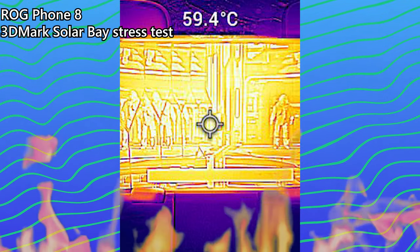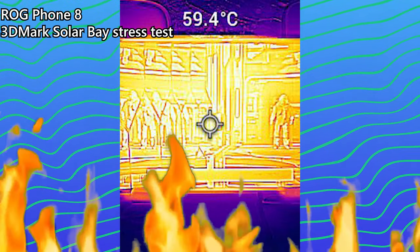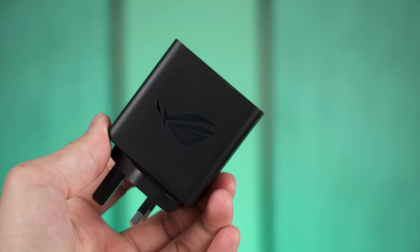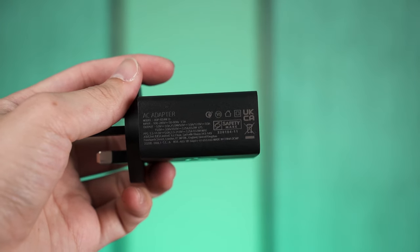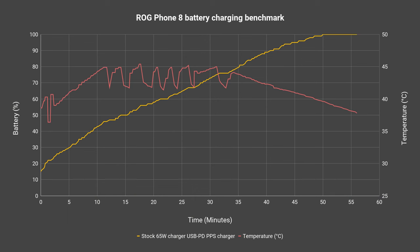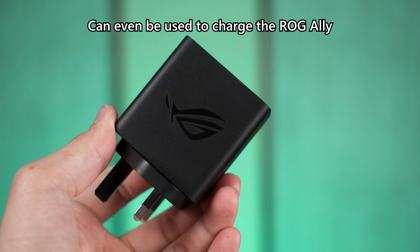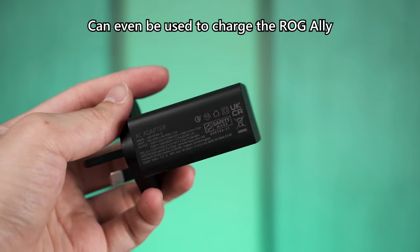There is a lot of headroom to push performance when needed — hence it can reach 60 degrees Celsius compared to the ROG Phone 7 Ultimate which only reaches about 40-something degrees on the Solar Bay stress test. As for charging speed, it remains unchanged. Both phones come with a 65W USB PD PPS charger in the box and can charge from 15% to 100% in slightly less than an hour. ROG is still using USB PD PPS, so this charger can also charge their laptops.